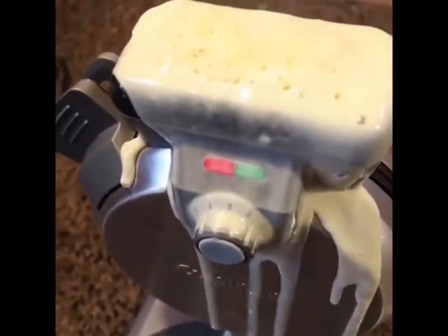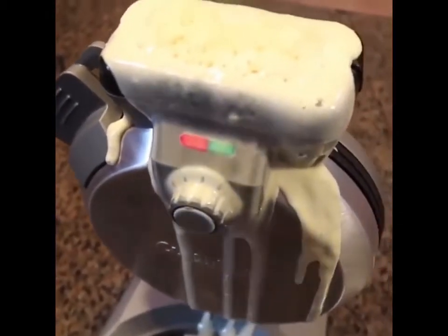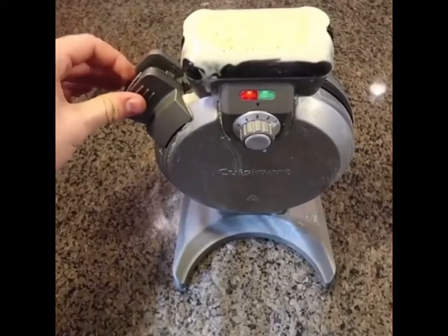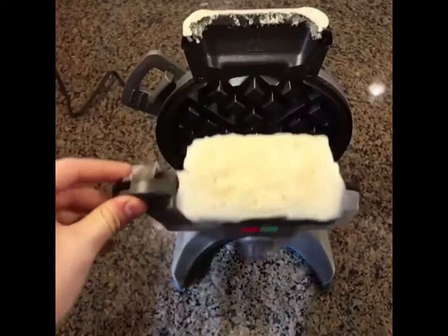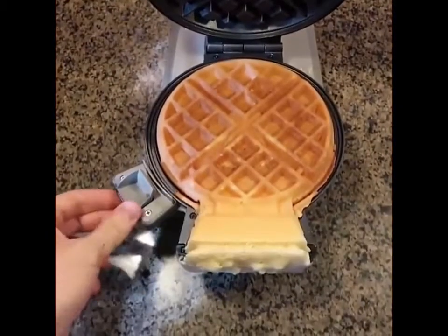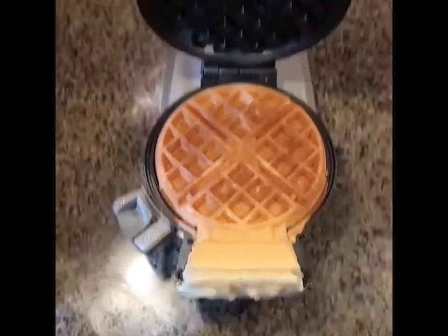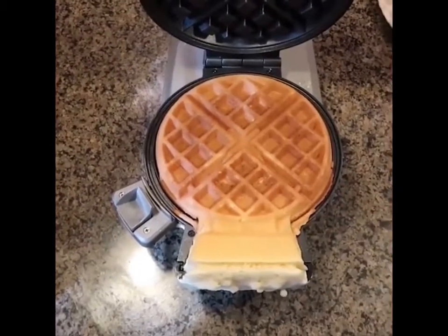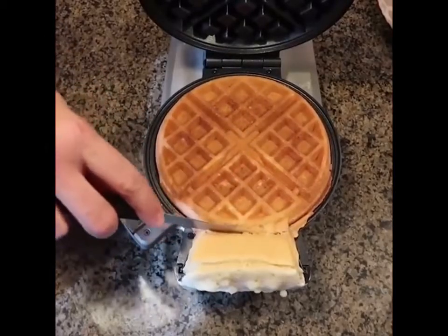Okay, it's beeping — I guess it means it's done. Now it says it's cooked. Let's open this. Oh wow, this is beautiful. Wow. Perfect waffle. Oh my gosh, what an awesome gadget. Definitely don't overfill it though — you can get a knife and cut that off.